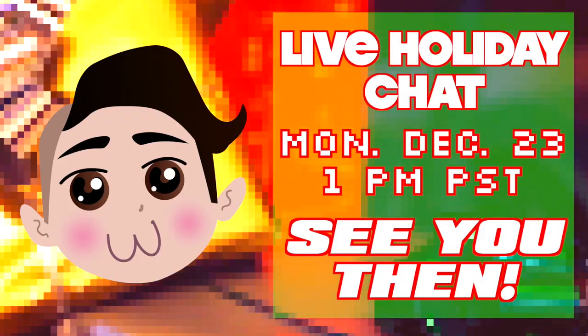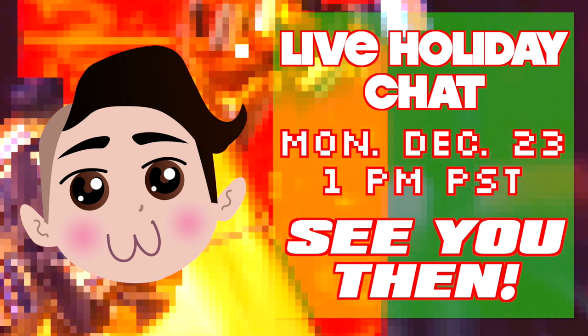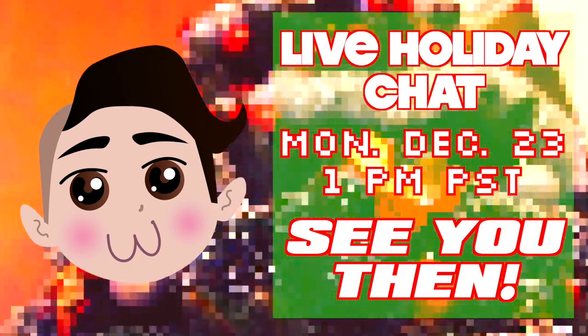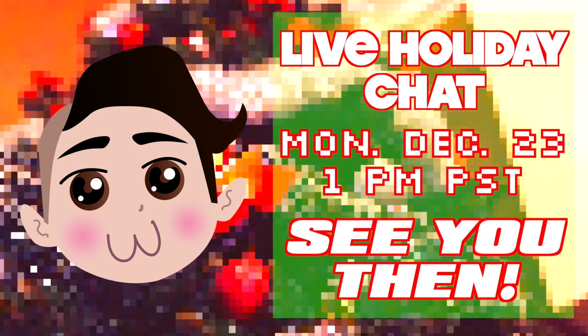We're coming up to the end of the video, and I just want to make sure to remind you to tune in next Monday, December 23rd at 1pm Pacific time. I'll be doing a live chat — talking Christmas, talking the holidays, talking gaming, and answering any questions that you might have. So tune in!